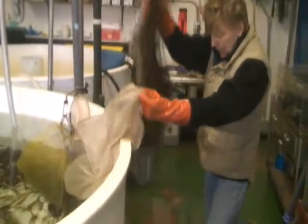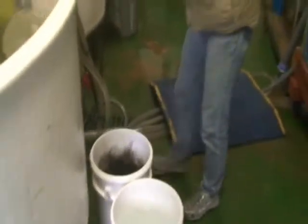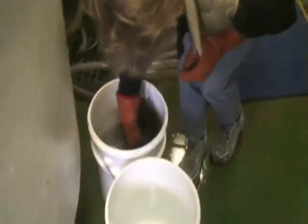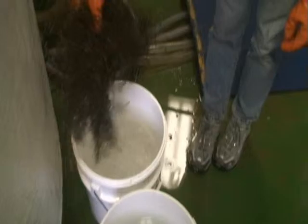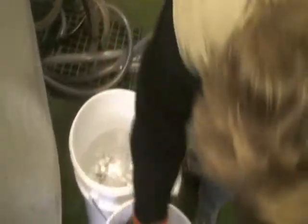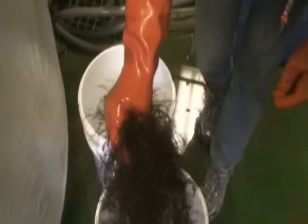In a meter squared of the bottom, there would be over 26,000 of them. Here's a larger brown alga, Desmarestia anceps, that's a dominant alga in shallow waters. Desmarestia anceps in a meter squared of the bottom would support over 300,000 amphipods in that meter square.